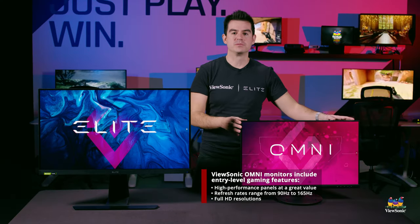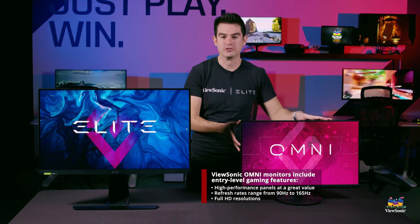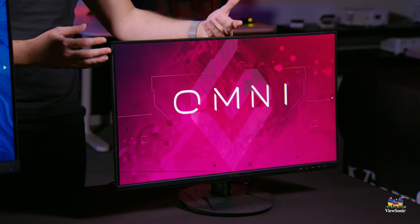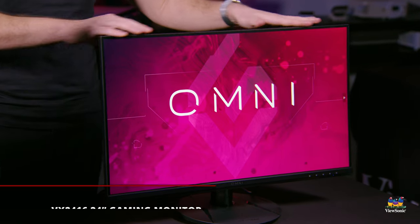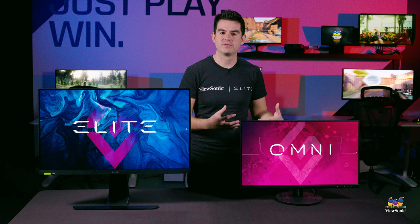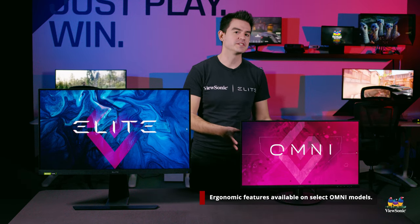The Omni lineup is a new entrant to our gaming line that allows us to do gaming at much lower budgets. We want to get gaming to everyone — whether you're a casual gamer, a pro gamer, or a school looking at an eSports program. The Omni line is budget gaming that forgoes RGB lighting and an ergonomic stand to give you the best possible value.